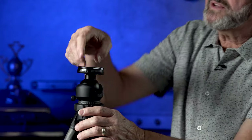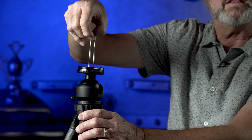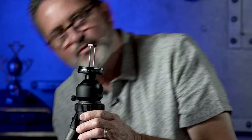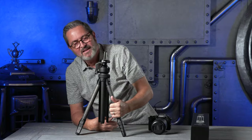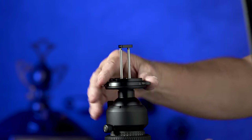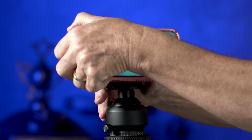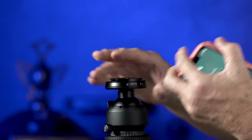I found this really interesting — there's a cell phone attachment that pops out so you can slip your phone on. That's pretty amazing. I would never have thought of that, but it's super useful when we're out shooting and need to grab a quick social media post. It just pulls right out of the ball head, which is excellent.